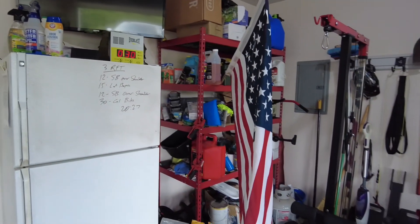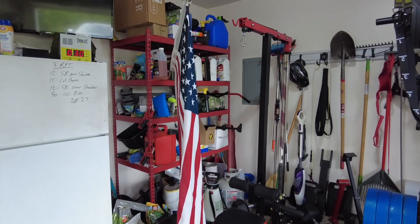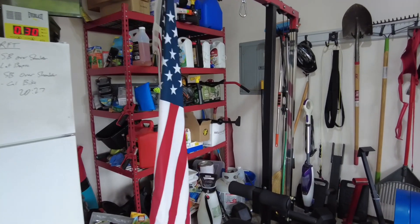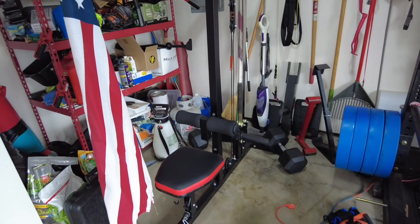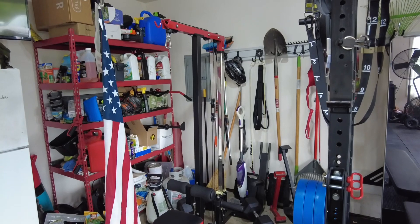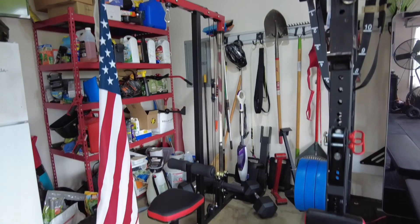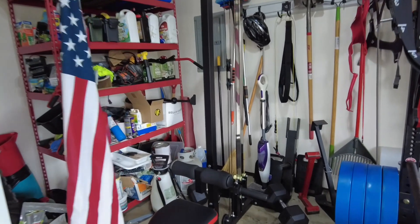We've got our flag. Of course, you've got to have an American flag in your gym, and it gets moved around a little bit as I need to get some space occasionally. We're a pretty small footprint in here. This is just a basic home-use pull-down and row, so I can do a lot of stuff here. The seat's removable and it is all plate loaded. There's those 80s we discussed.